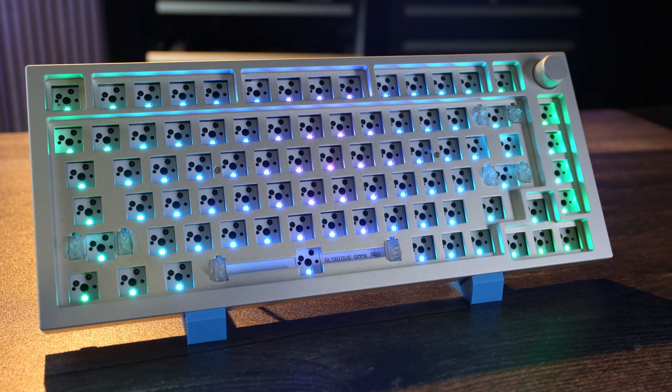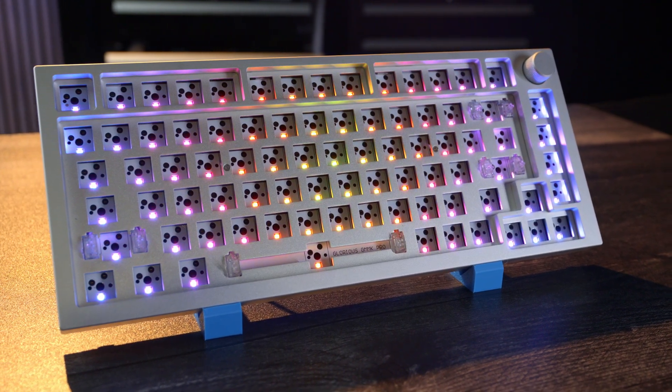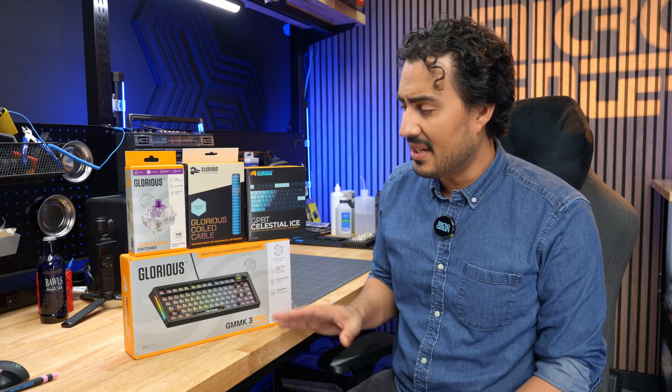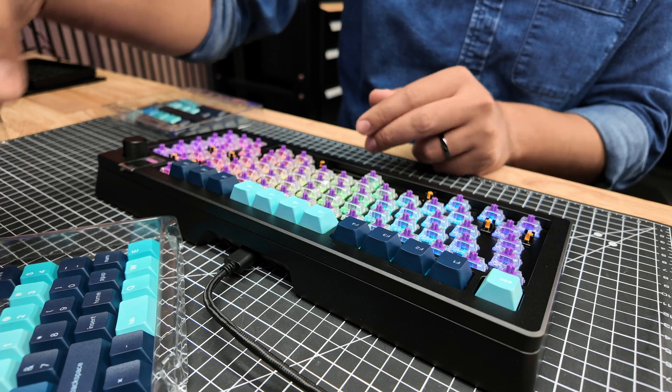If you don't know what a bare bones set is, it basically just comes with the housing for the keyboard, some cables, the PCB, and the sound dampening foam and gasket that's all built in. But otherwise, no switches, no keycaps, nothing else — you just have to put it together yourself. That gives you the option of customization, which is crucial when it comes to these keyboards.